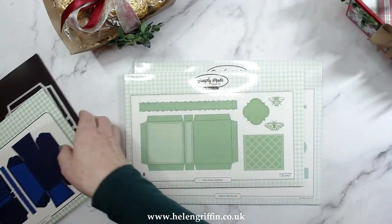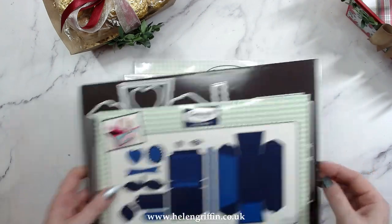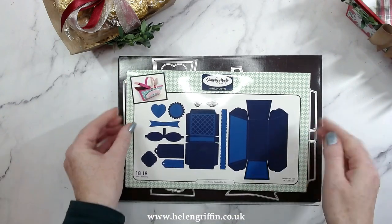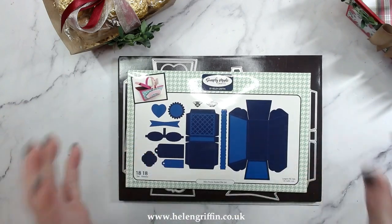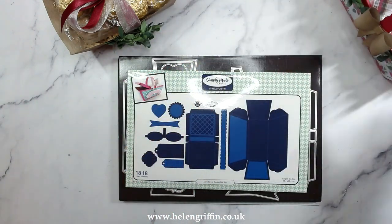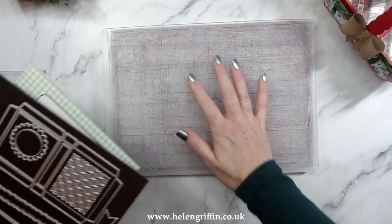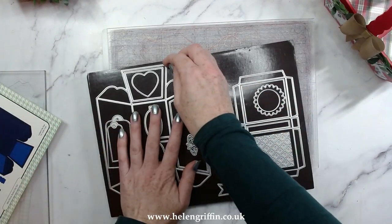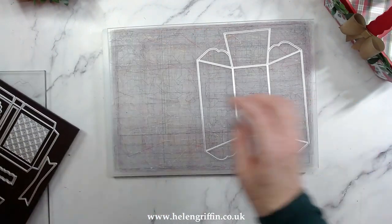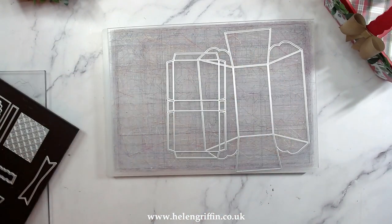We have now the miniature version to go with it. It's basically these two sets shrunk down so it all fits in one go through the machine, which is fantastic, and the miniature version of this is going to look so cute. I'm going to be using an A4 size machine to run this all through at the same time. However, this will all fit through individually on a standard Big Shot if you have one, just a standard platform. So let's grab some card.